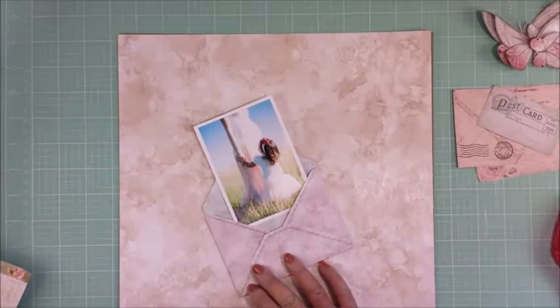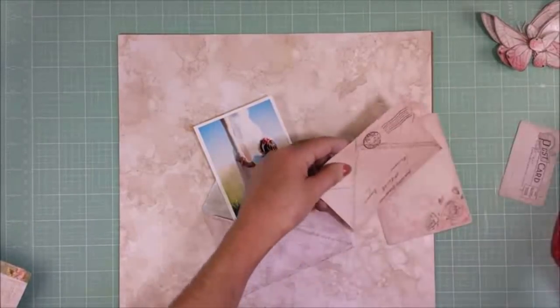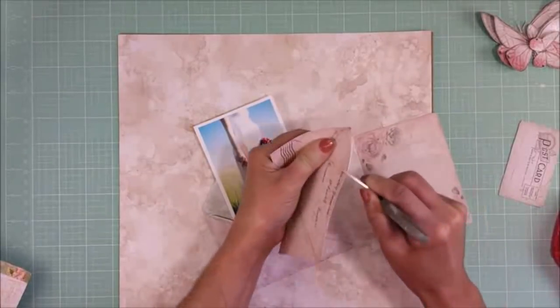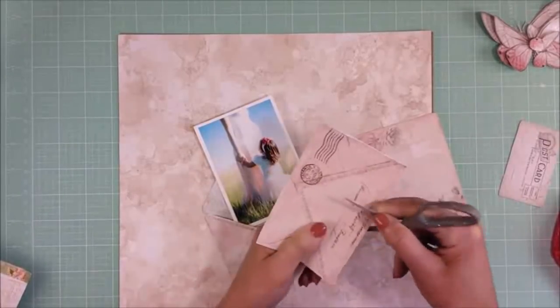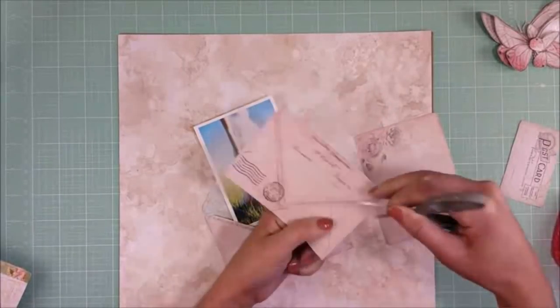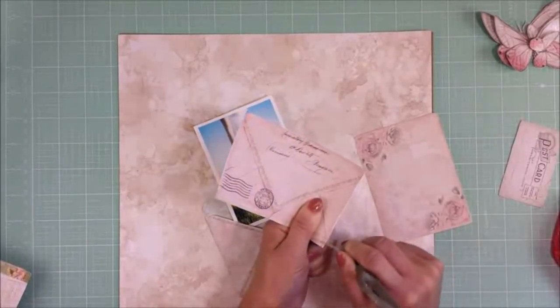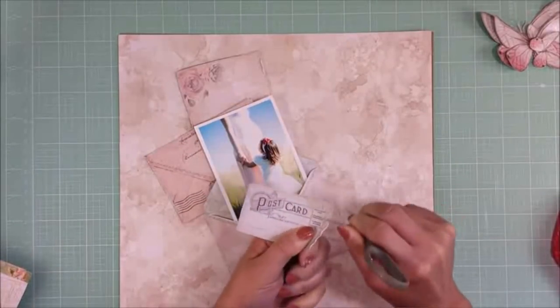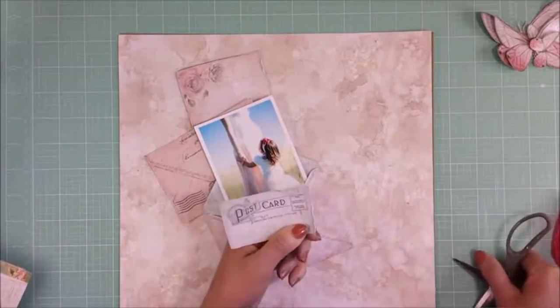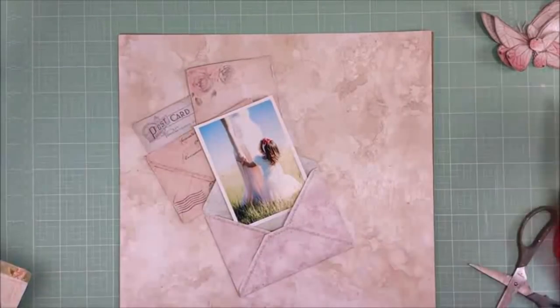This is my photo — I made a white matte. Now I'm giving distressing to all the images that I cut: that is an envelope, a card, and a postcard. I distressed with my scissors.